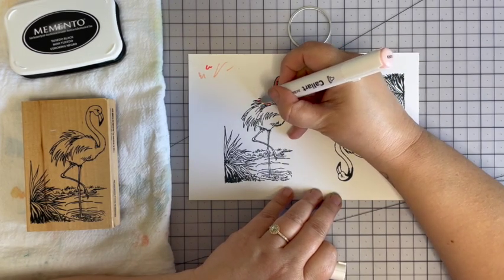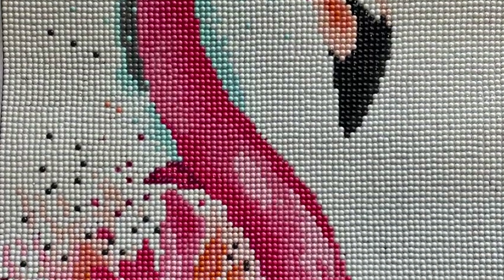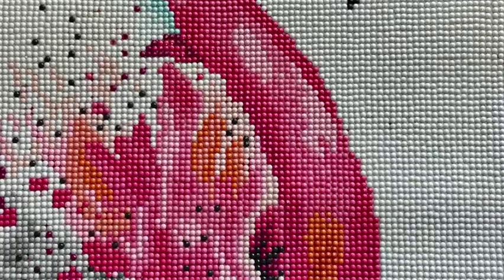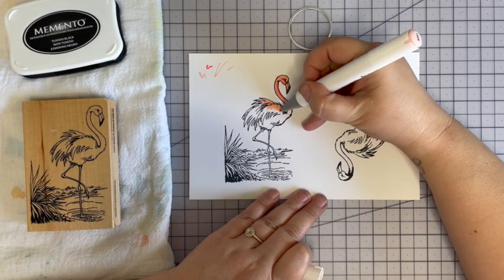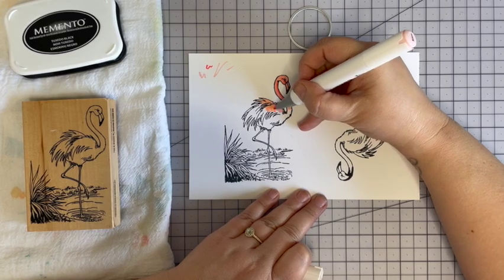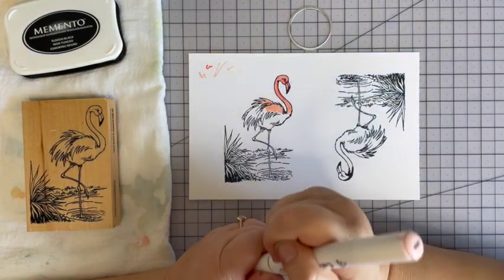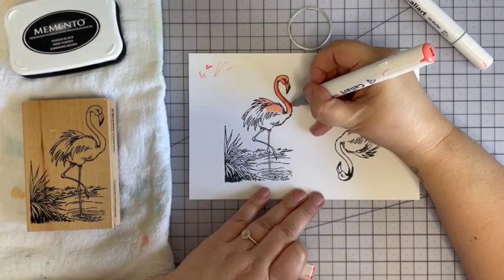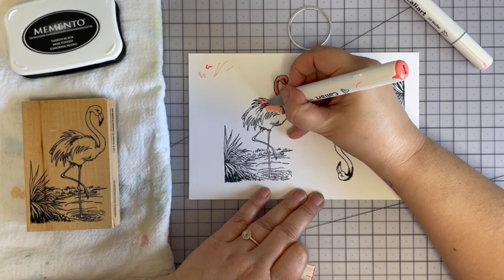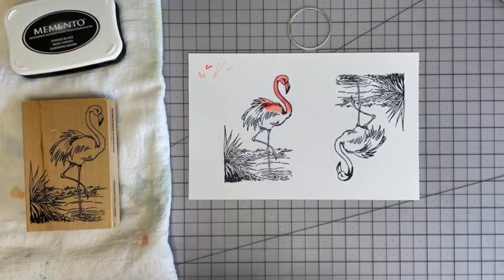I just finished a flamingo diamond painting for the flamingo bathroom — I'll put a picture of it in here. It turned out really pretty. I still need to do the cleanup because there's always goop from the wax, and then I'll take it to get framed and it'll go in the flamingo bathroom.